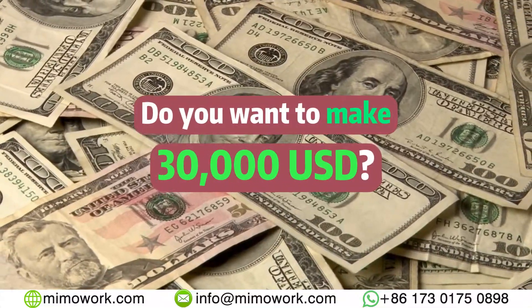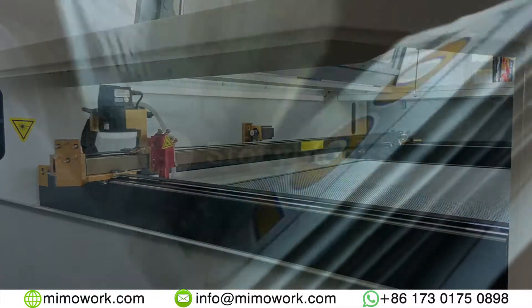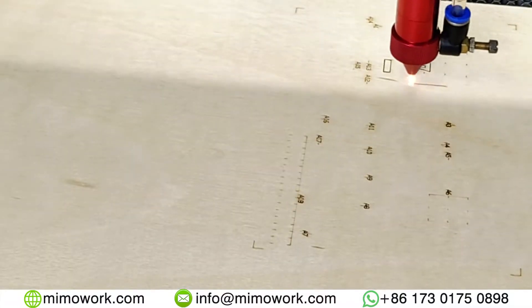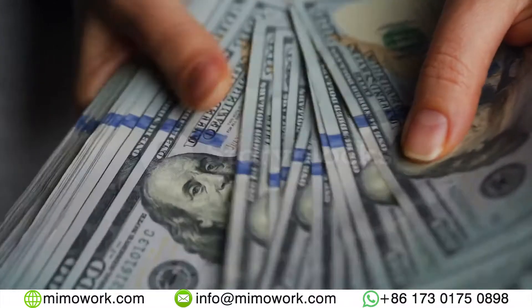Hi, do you want to make 30k in your part time? Did you know using a CO2 laser machine the right way can make you feel like using a money printer?